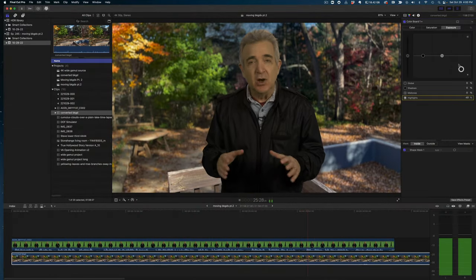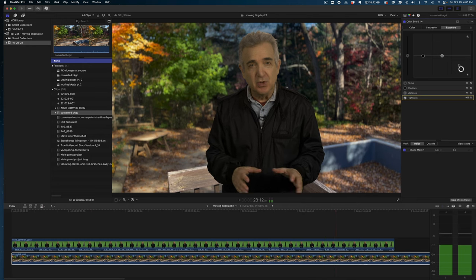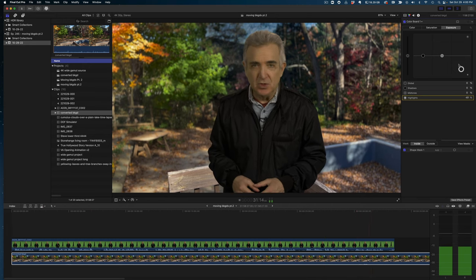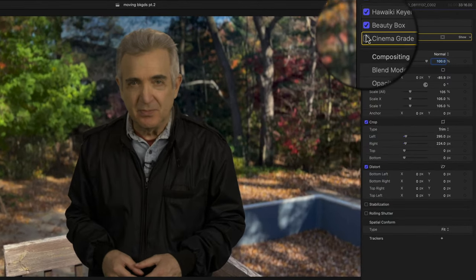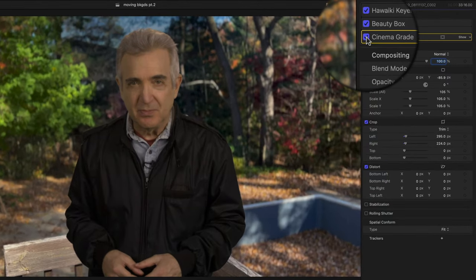Now harmonize the white balance between you and the background — try to get them as close as possible. You can also look at color-balancing the subject according to season: think bluer in the winter and more toward red in the summer. You can also match the saturation — try using less saturation in the winter and more in the summer.